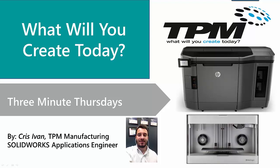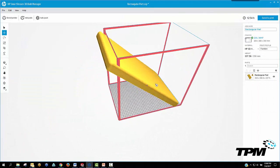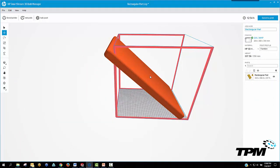So, let's take a look at a simple part — I'll call it a tablet — and as you see, it's too large for this print volume.